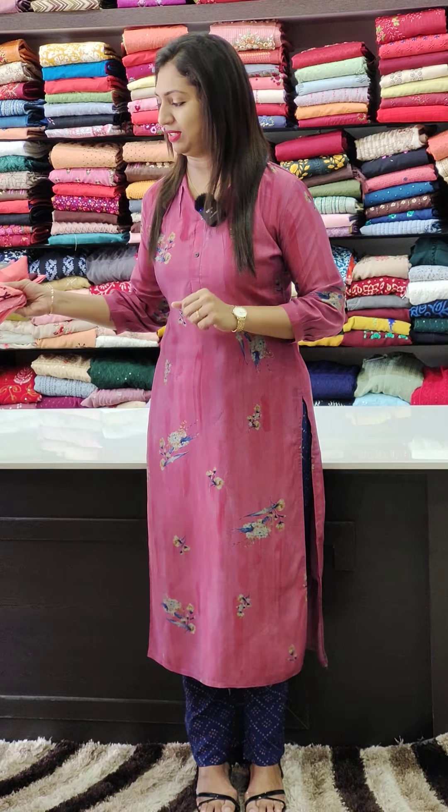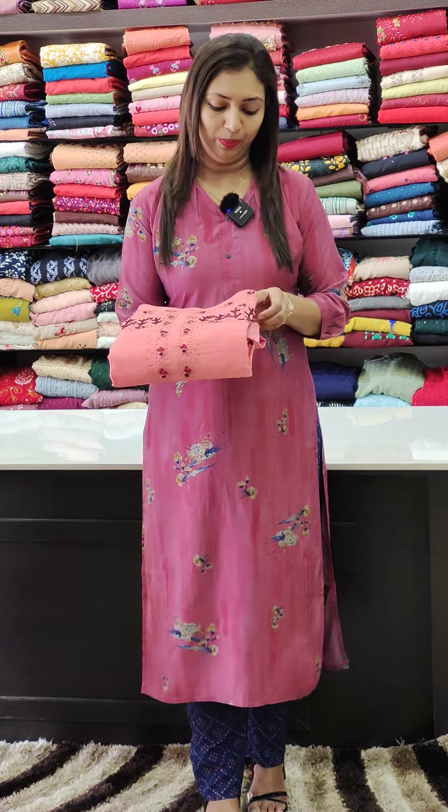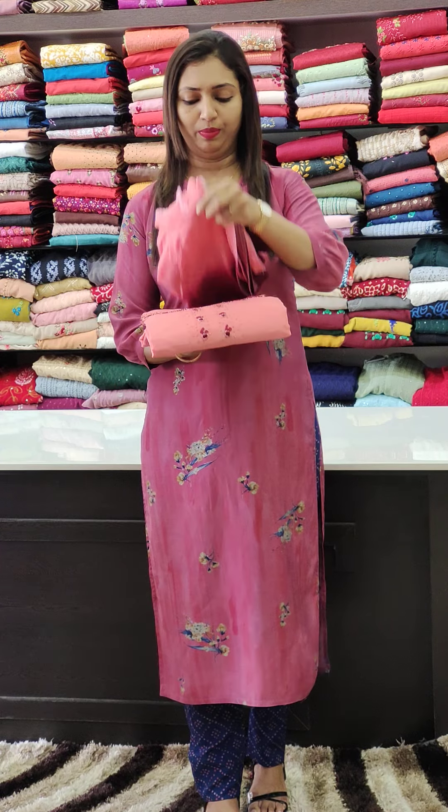Hello all, welcome to Glitz India Fashions. This is Rasin Ajama. We are going to have a silky kota fabric. Handwork and different combinations.